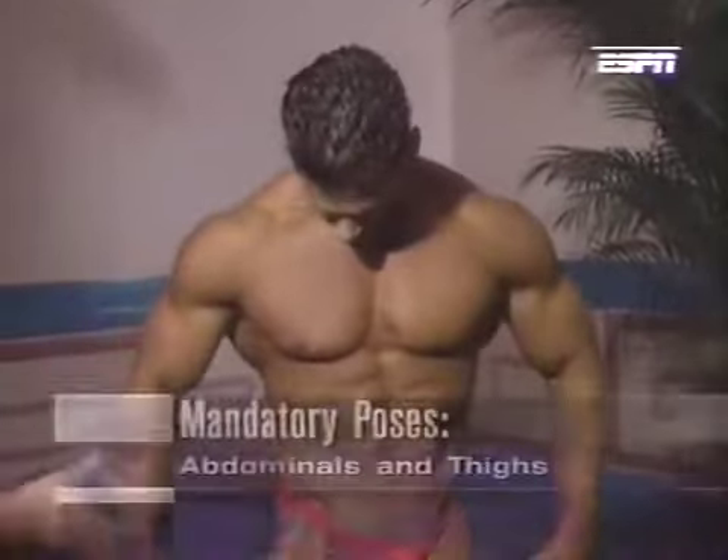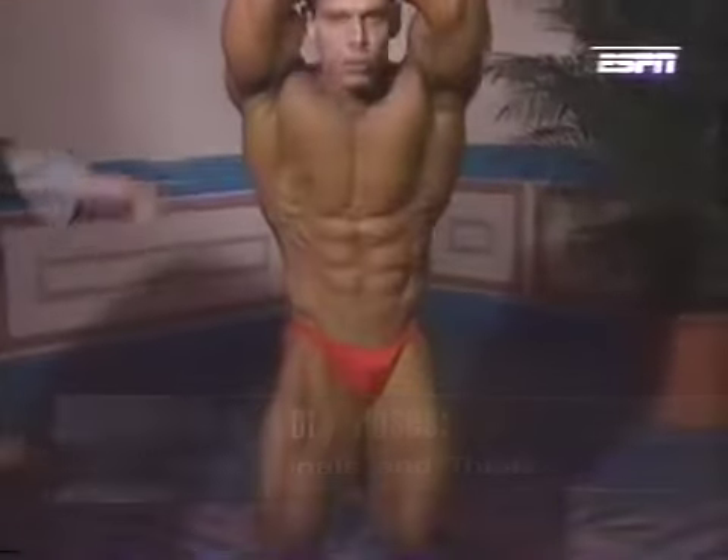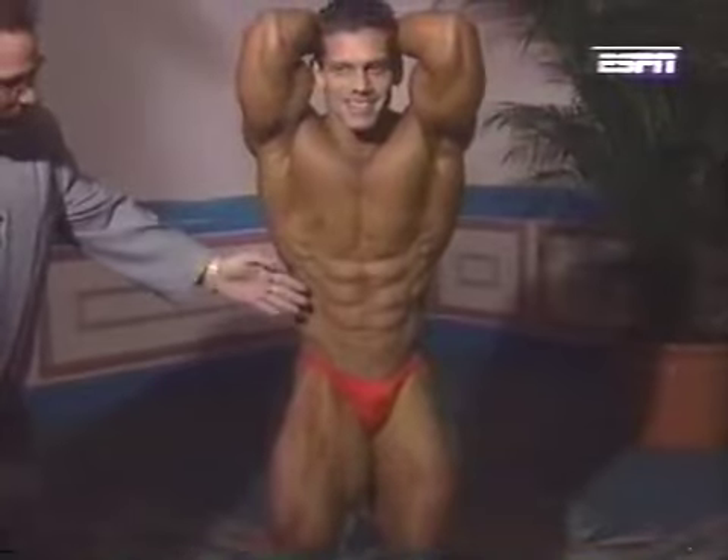Turning to the front — abdominals and one thigh. He squeezes his thighs; they're locked in. Terrific muscularity. He blows the air out and his abdominals come right in.